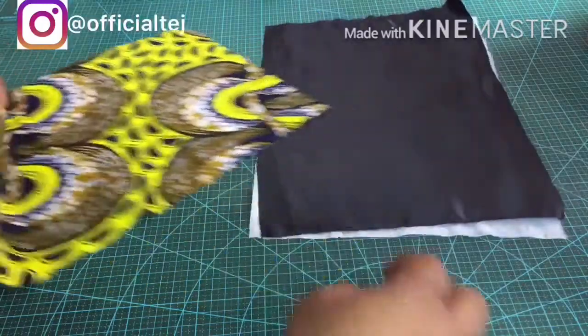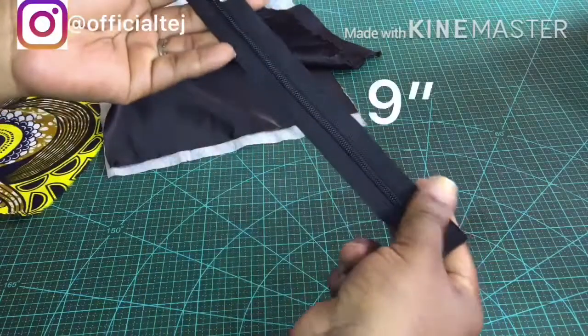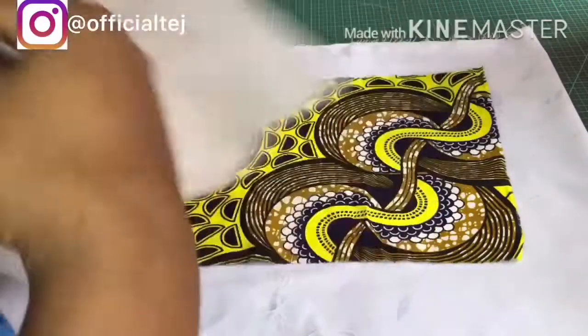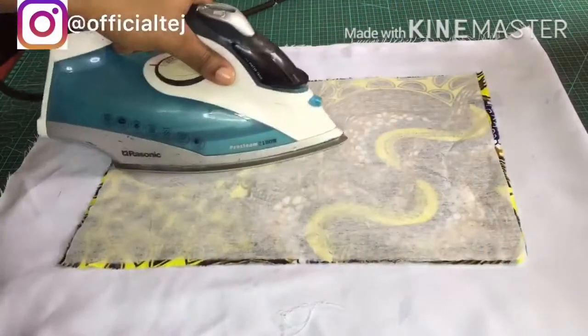We are going to be using the gum stay just to give the pouch a little structure. I'm going to be using it on my ankara fabric alone. Using my steam iron I'm going to gum it with the fabric.